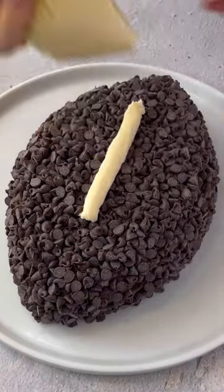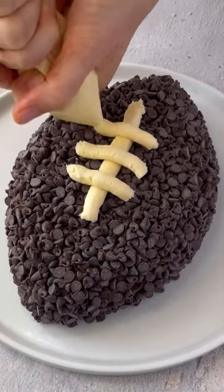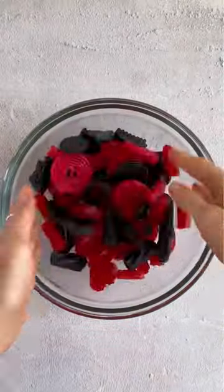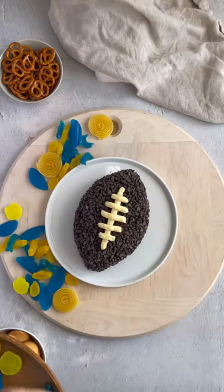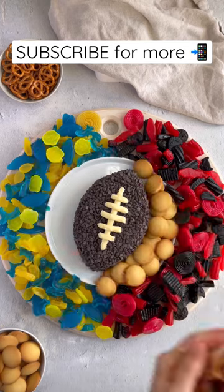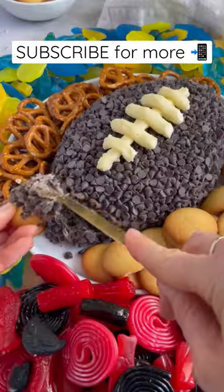Now take that cream cheese frosting that we reserved in the Ziploc to make our laces and create the cutest chocolate cheese ball. Grab assorted candies in team colors, mix them around, add your cheese ball to the center of the board, and put the team colors on opposite sides. Finally, add some vanilla wafers and some pretzels to dip in your cheese ball and enjoy!